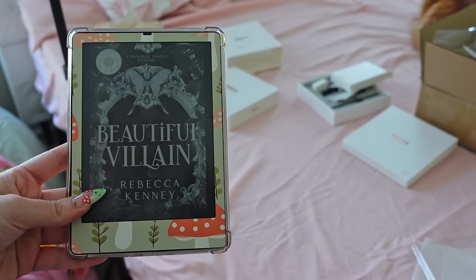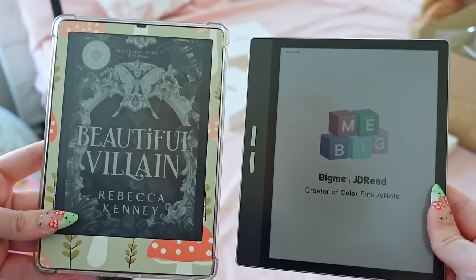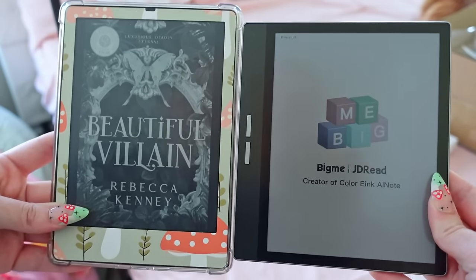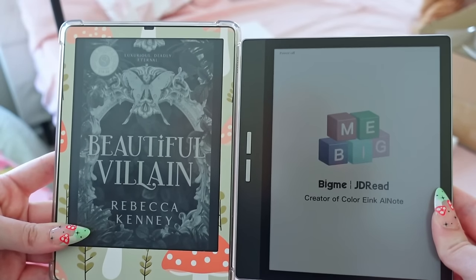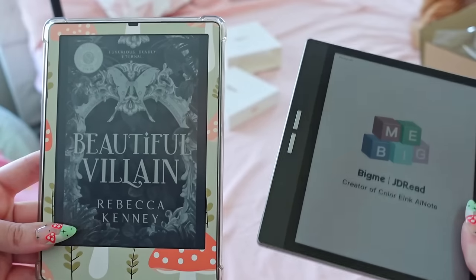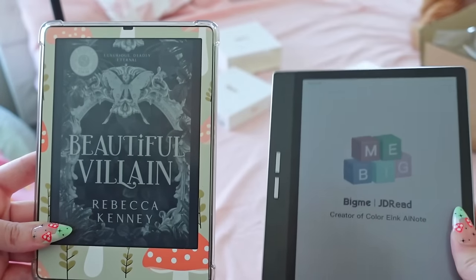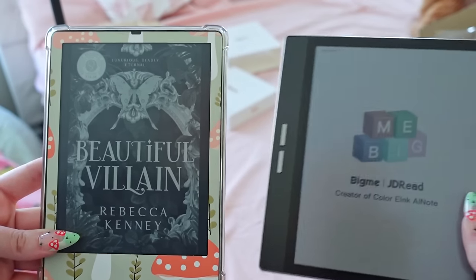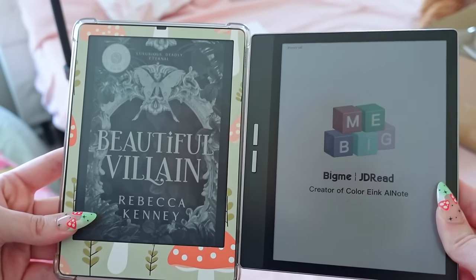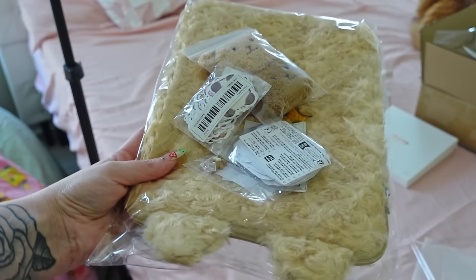So this is the Kindle Paperwhite Signature Edition and this is the BigMe colored e-reader — you can tell the size difference. I wish I still had my Kindle Oasis so I could compare it to the Oasis, because I know a lot of people would probably try to buy this over the Oasis because of the color and the buttons. From what I remember, the Oasis was very similar in size. This BigMe is very light. The Kindle is heavy. It's really really nice — I really like the size of it.